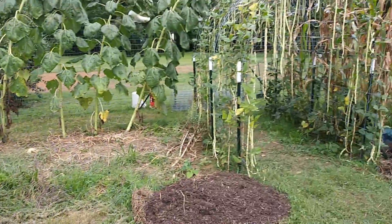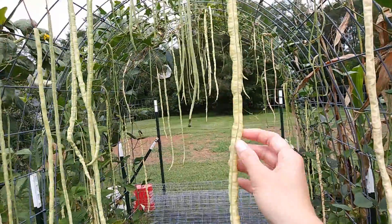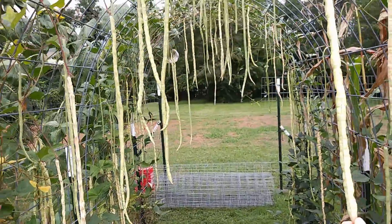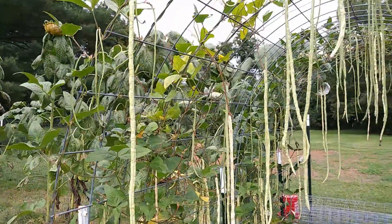Coming over to the Chinese light green long beans — I do like these beans, but once they get really big they really don't taste very good. So the ones that are really big I just left on the vine, and hopefully I can save some of the seeds from them.